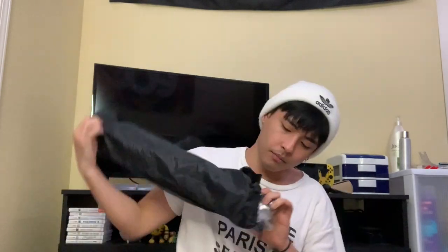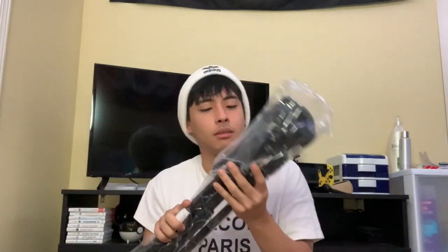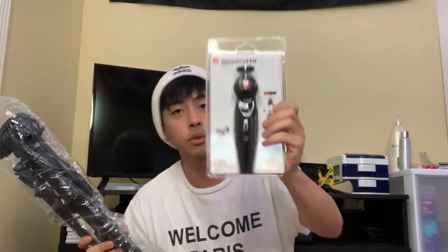I think this is like the tripod. I actually bought a smaller tripod that I can hold, also from Amazon. Much cheaper, and this was also recommended. So yeah, I have tripods.